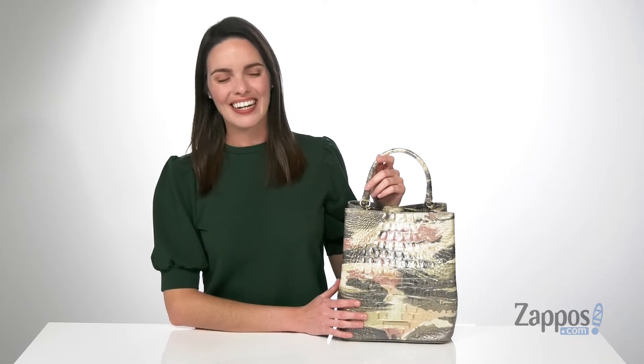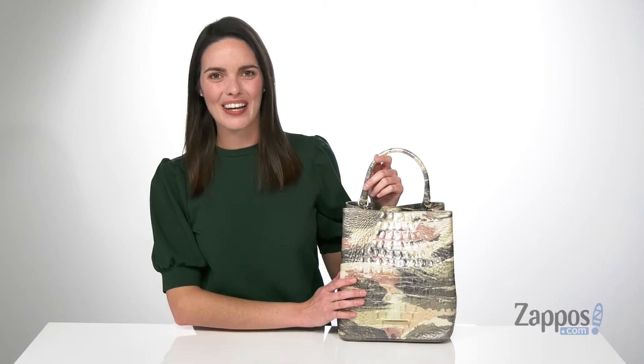Hi, Zoe from Zappos here, and this is the Melbourne Amelia Bucket Bag from Brahmin.